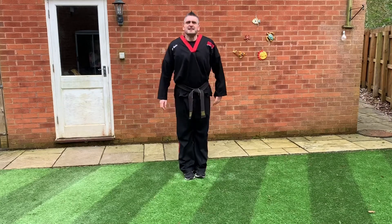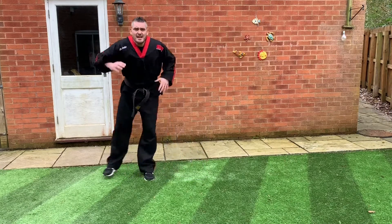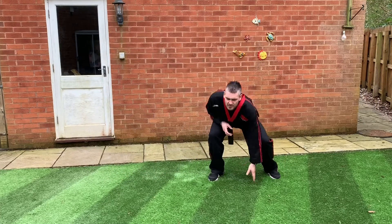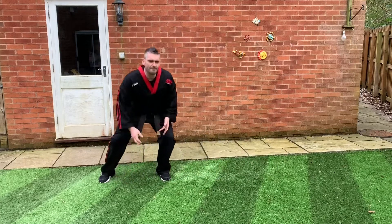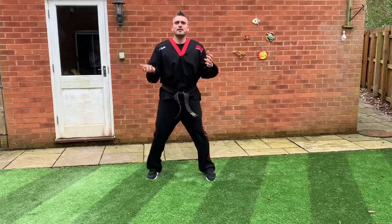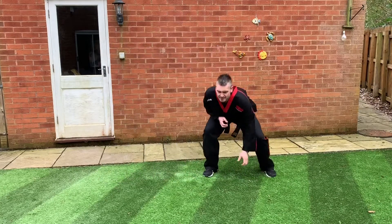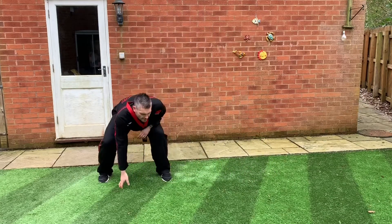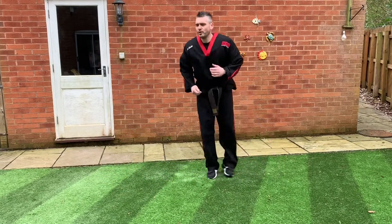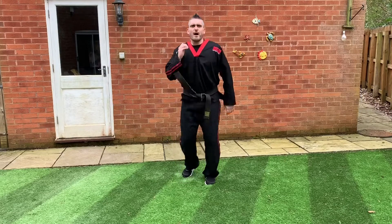Bring your feet together. This one you might need to be a bit careful — make sure you've got room. We're just going to do a step to one side, touch, step to the other, touch. Very small little steps and little touches of the floor, making sure we're bending our knees to get down to the ground. Five more, four more, three more, two more, last one — and then back to a jog, keep those arms moving.